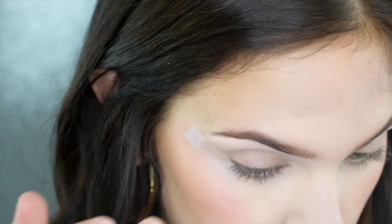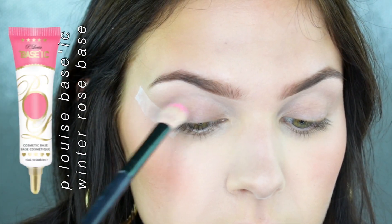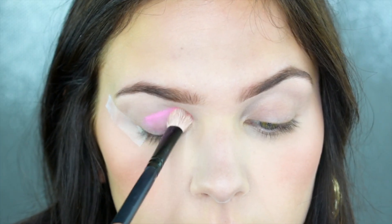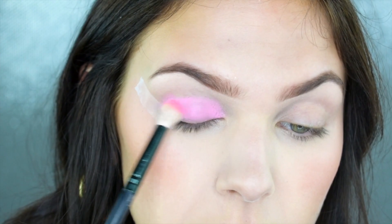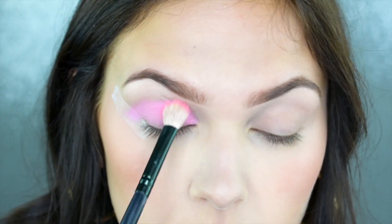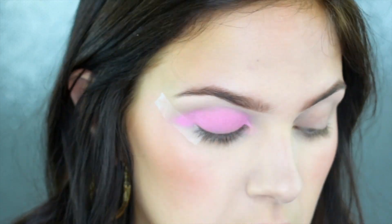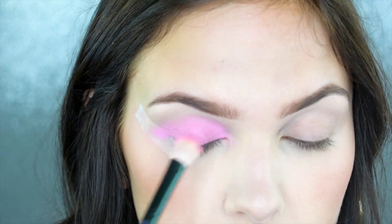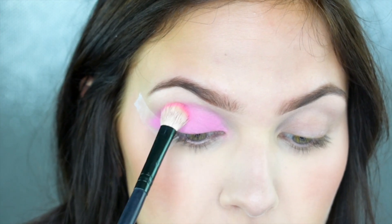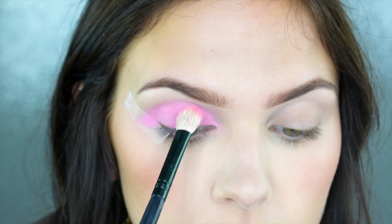Now I'm applying some tape to the very outer corner of my eye to help get a nice straight wing. Then I'm going in with my P.Louise Basic Base in the shade Winter Rose, from the Winter Collection. If it's still available I highly recommend picking it up — this shade is so gorgeous, it's the perfect baby pink shade and it blends very nicely. These bases are so versatile. I'm applying this all the way from my lid up to my crease area and then slightly blending it up.